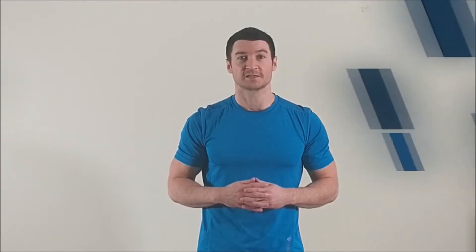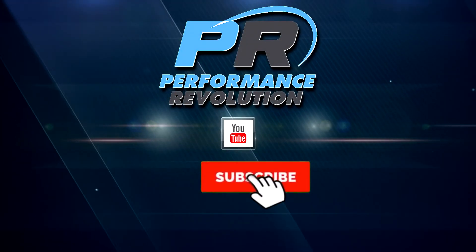Thanks for watching. If you follow our recommendations in this video you'll be well on your way to performing a more effective stability ball leg curl and developing better hamstrings in the process. For more useful information and exercise videos, please subscribe to the Performance Revolution channel.